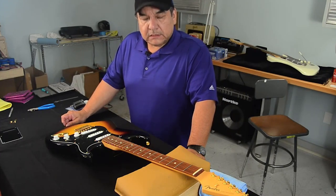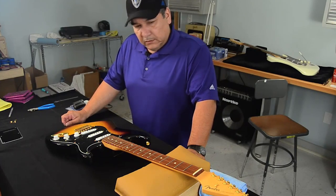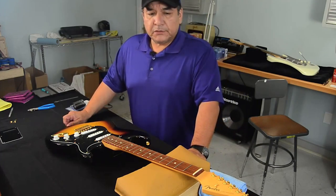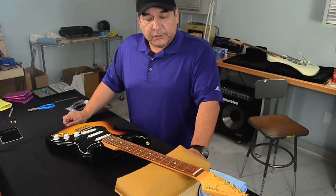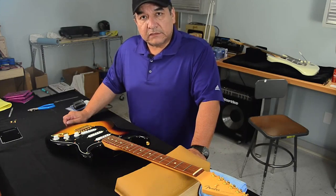People have been asking me about this setup and how it's done and how I did it. It all came about when Stevie first brought his guitar to me, was asking me to raise the strings on it, the neck wasn't playing right, things like that — so it involves a setup.